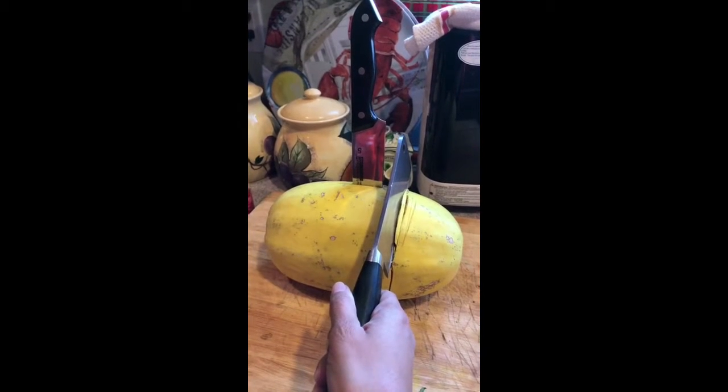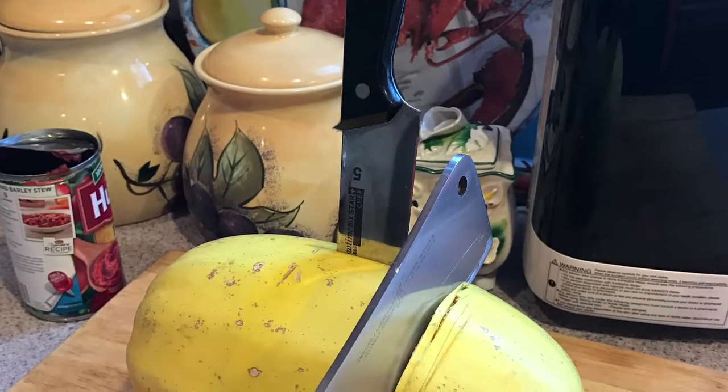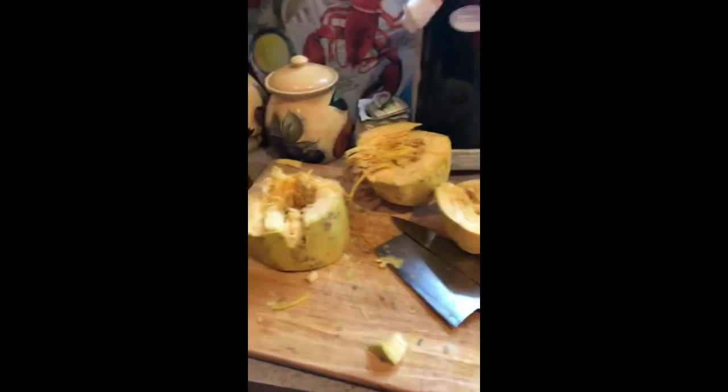I just don't know what's gonna end up happening to this guy up here, so stay tuned — can I get this knife out of this spaghetti squash? Well, that was fast, I did it! Yay! But it's a hot mess in here — oh well.